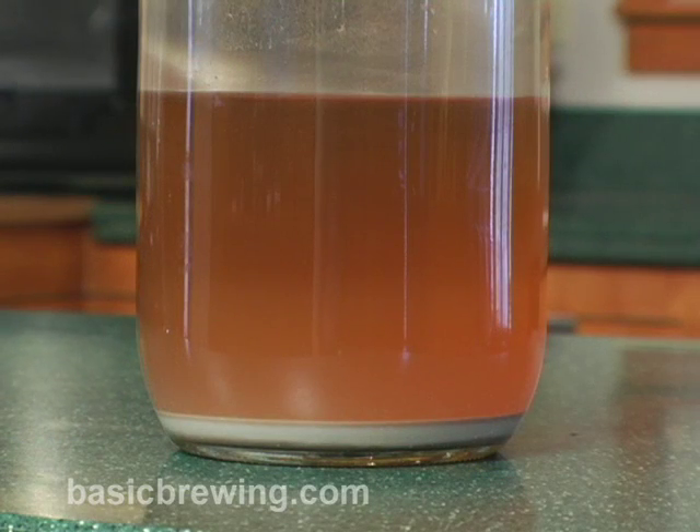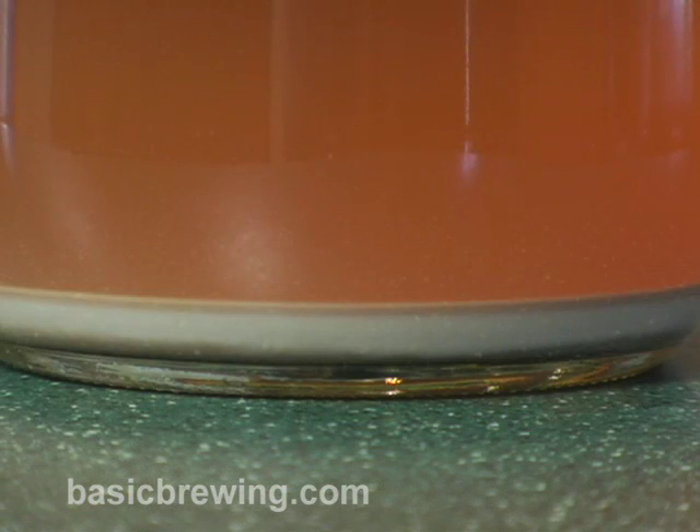We have a shot of what's at the bottom of this one. We have a nice, fairly thick layer of happy, creamy-looking yeast. So what's the next step, Steve? How do we use this starter in making a full beer?